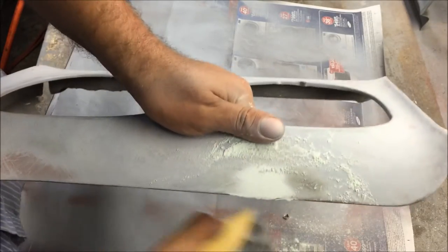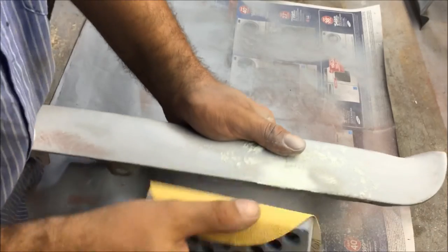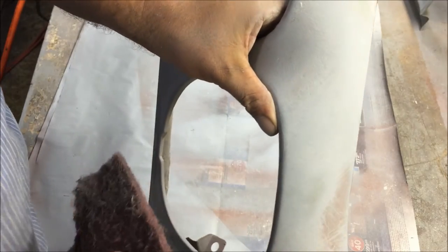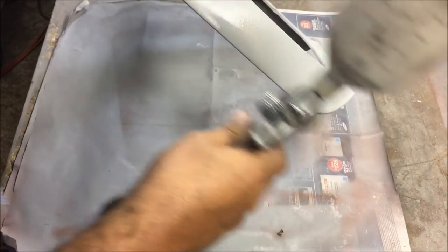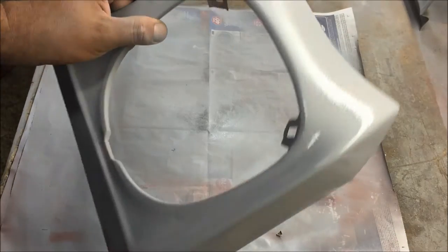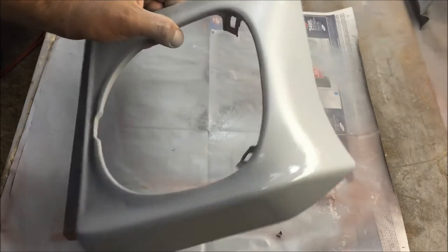When you get that far, just stop. Now we're going to scuff everything real good, try to get all that red stuff out of there, then we're going to put three heavy coats of primer on it. When you spray primer thick, you need to be careful and let that stuff dry.